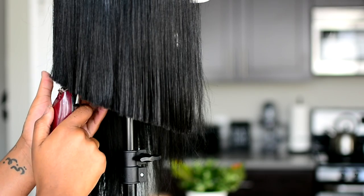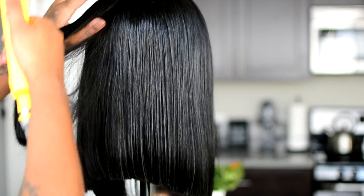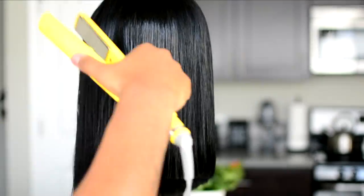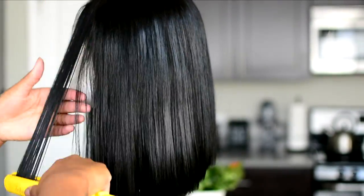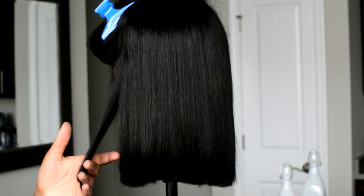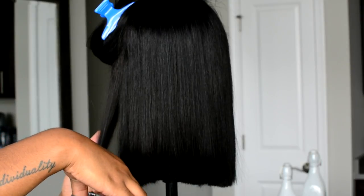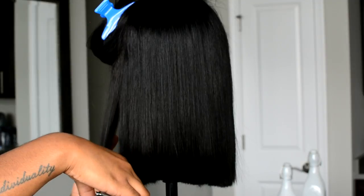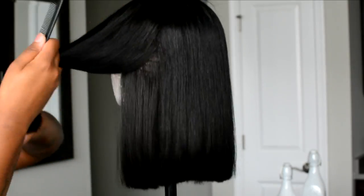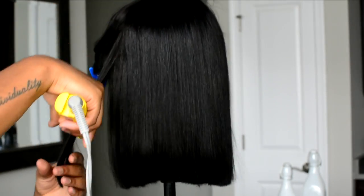Now granted, if you guys like this cut you can just stop right here and not even watch the rest of the tutorial, because literally I feel like I gave you guys like two styles in one in this video. This is basically what the hair looked like when I did the angled cut — I felt like it was cute, it was cool, but I just wanted to do a little bit more. So then I went ahead and cut one side a little bit shorter so that it was more of an asymmetrical bob instead of a long angled bob. So I just did that with one side and I flat ironed it and then cut the sides — basically that's a second hairstyle.